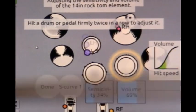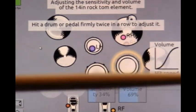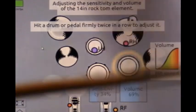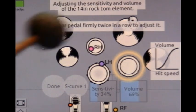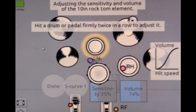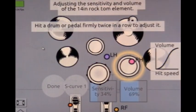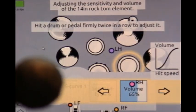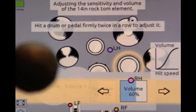Alternating triplets — you can definitely hear the accents. It's very important that you have the sensitivities and volumes appropriate for each drum, and they can change if you're feeling more energetic one day and hitting harder. Now that seems just a little bit too loud, so we're going to turn it down to about 60.